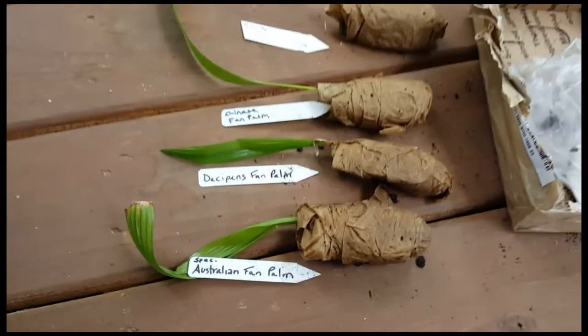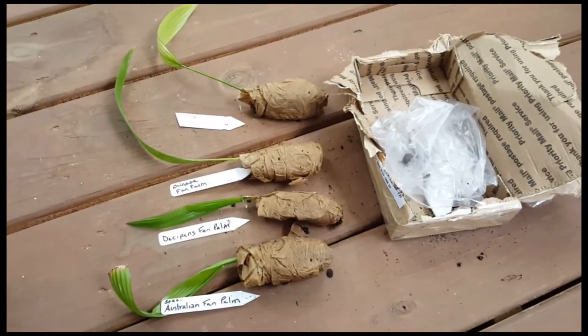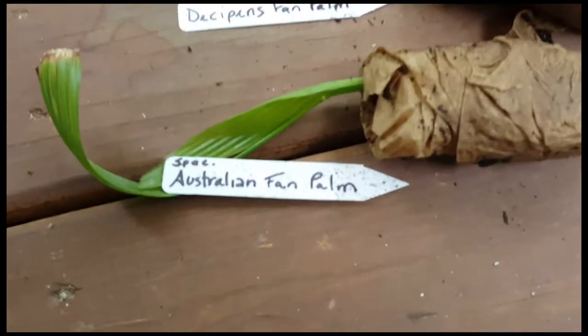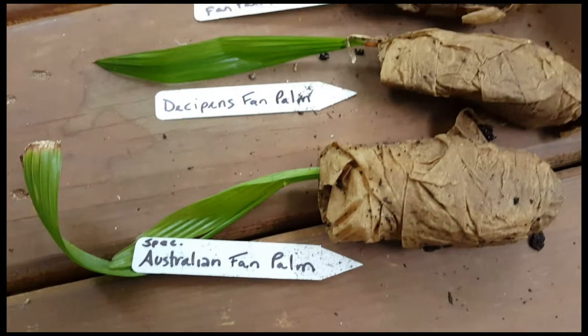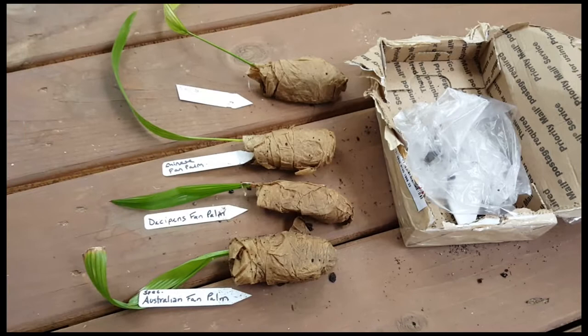This is the Livistona australis — Australian fan palm — and that's probably the one I'm going to try the hardest to work on. Of course I'm going to try to keep them all alive, but this is the original one that I wanted, the Australian fan palm. And then I was like, hey, let me try these other different Livistonas and just see how they work.